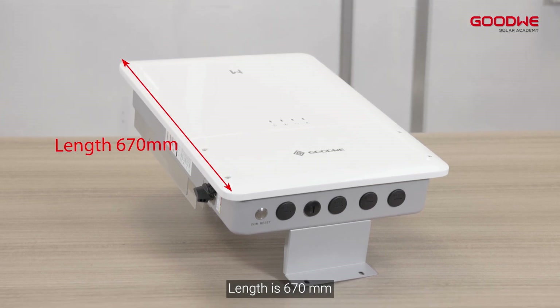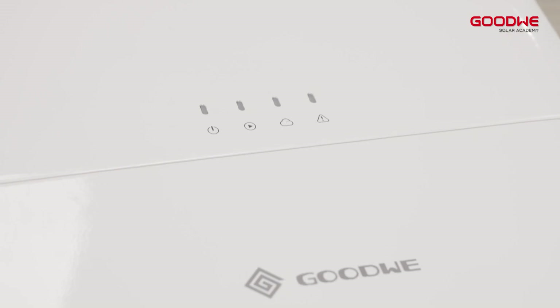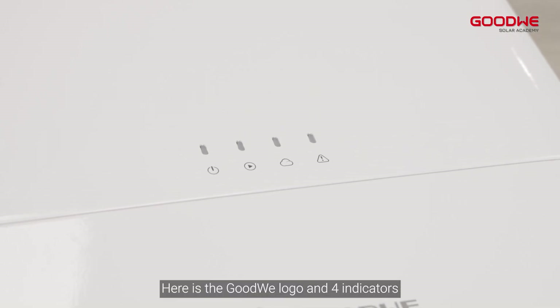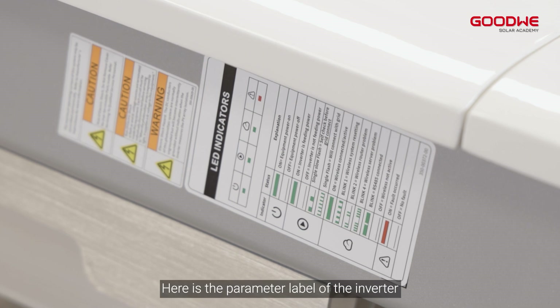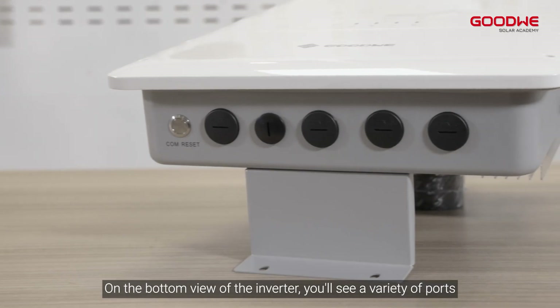The length is 670 millimeters, width is 487 millimeters, and height is 199 millimeters. Here is the GoodWe logo and four indicators. Here is the parameter label of the inverter, and here is the DC switch. On the bottom view of the inverter you'll see a variety of ports.